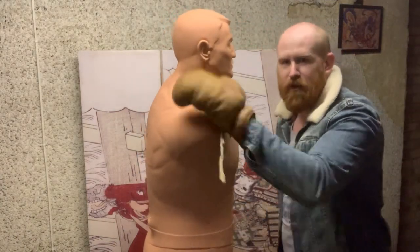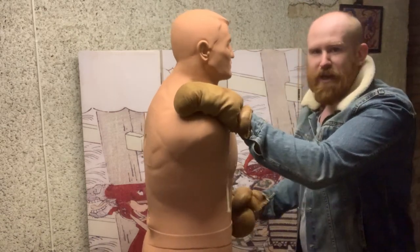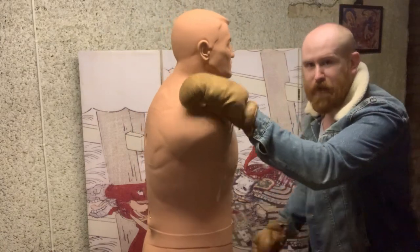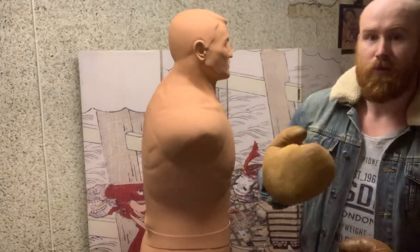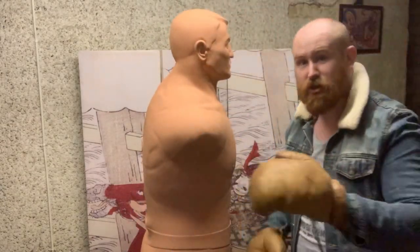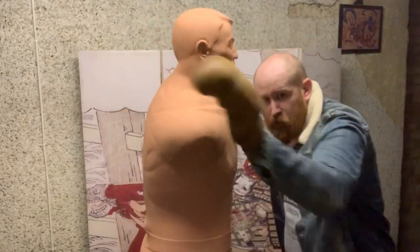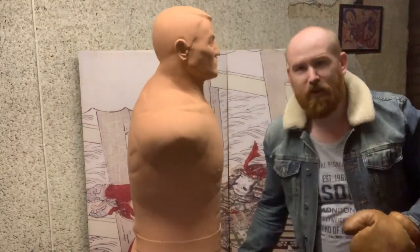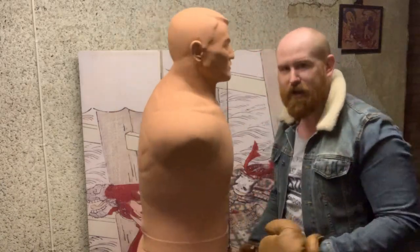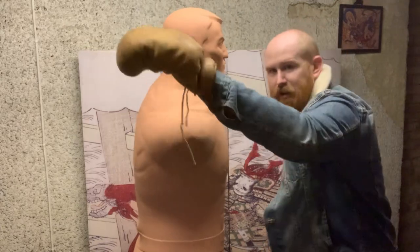With groin shots, multiples — double tap it just to be sure. Often you might miss and hit the thigh, so you want to make sure you're doubling your chances. It only costs you a millisecond, then you can move on to whatever else. The gunslinger groin shot is really good at very close range — make sure your body's behind it, that's why you fire the hip. Attach to his body up here so he can't escape; he's worried about that and not being punched in the groin.